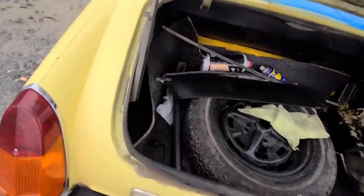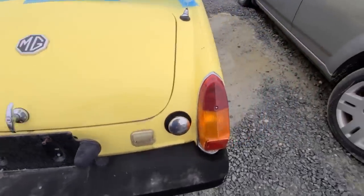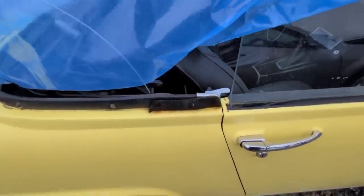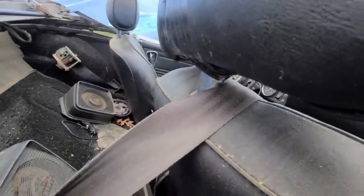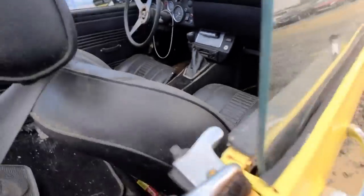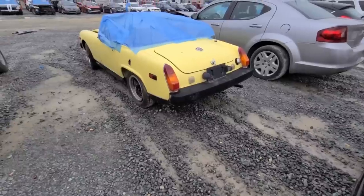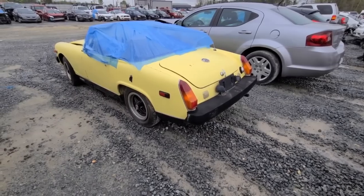You got to hit the little tab to close it — I was about to bend the crap out of it. The interior doesn't look horrible. It's got a nice little aftermarket radio in there, so I could see this being a cool little project. Let me know what you guys think about the MG in the comments below. I'm really tempted to get into something old school and this is right up my alley.